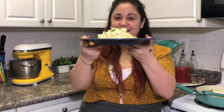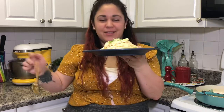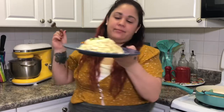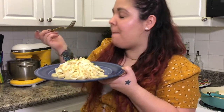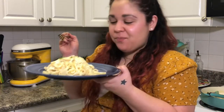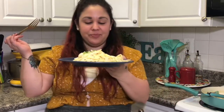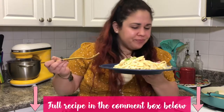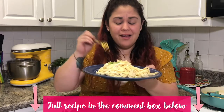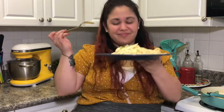So saucy, so creamy, so delicious. And you saw how fast we made this. Why buy store-bought? That garlic pop, that Parmesan cheese, that creamy, buttery, perfect al dente fettuccine, and that pop of the green onion. This is a winner winner chicken dinner. It's so good.